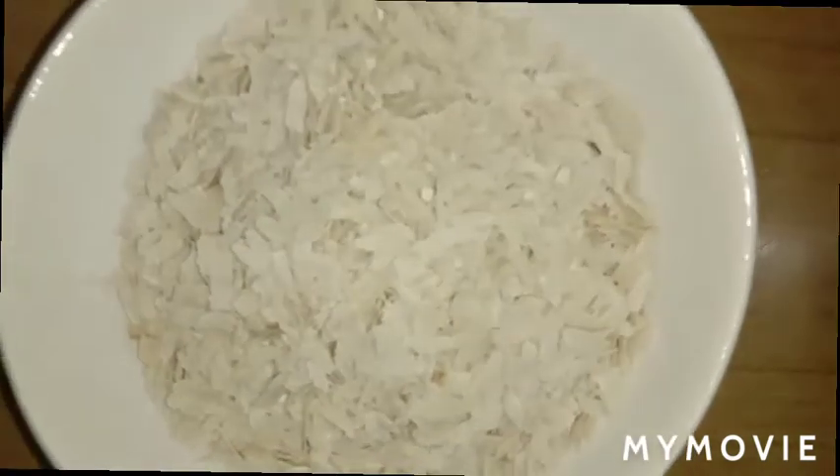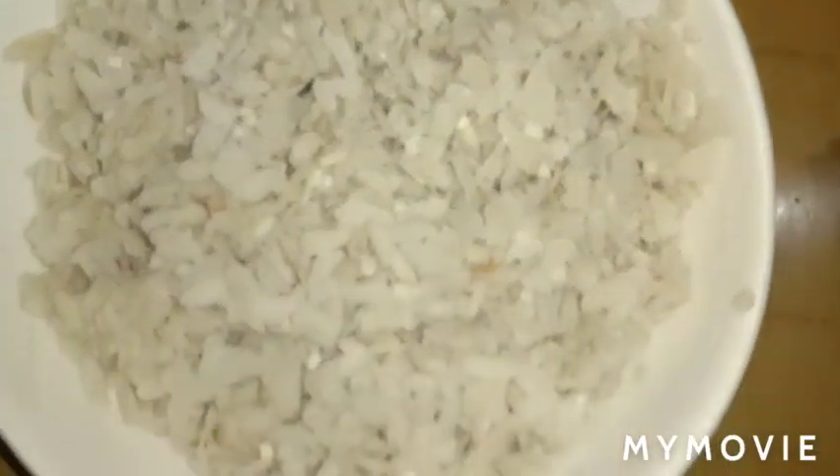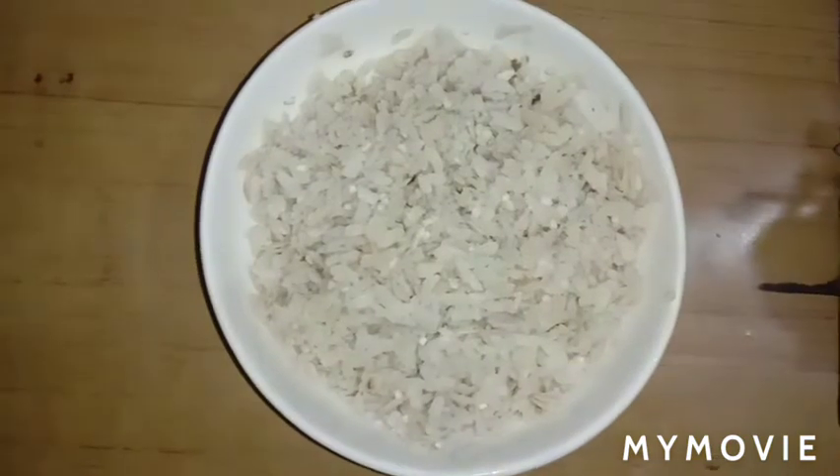Wash the poha and soak it for about 5 minutes so that it becomes soft.